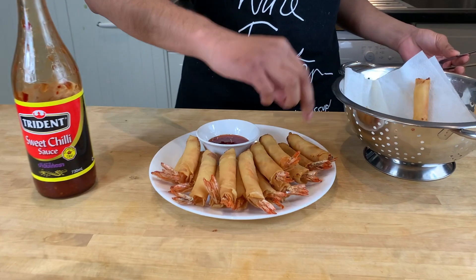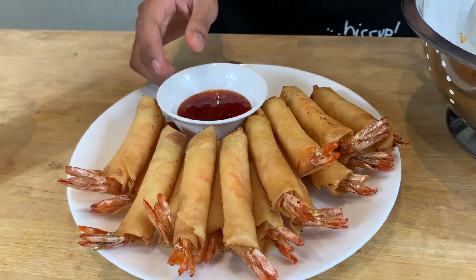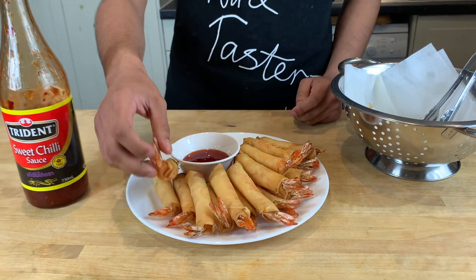Now the last ones have finished cooking. I'm just putting them on the plate. I'll have mine with sweet chilli sauce, but you guys can have it with whatever sauce you like — it should be all good.